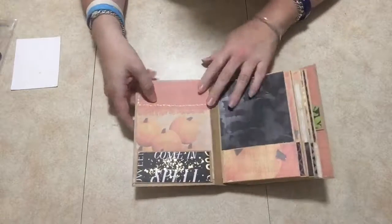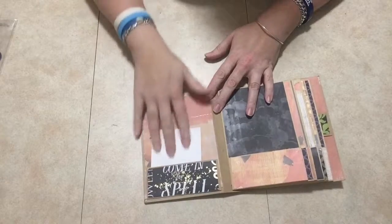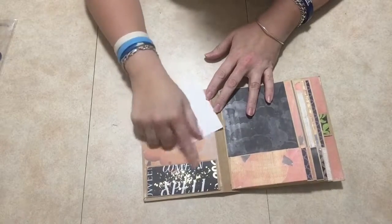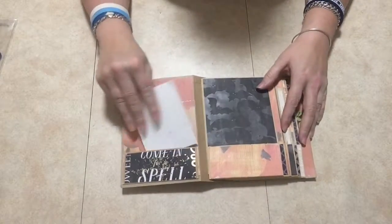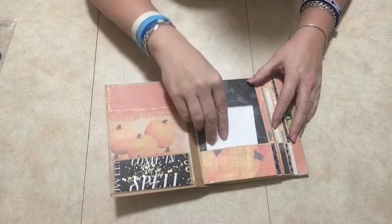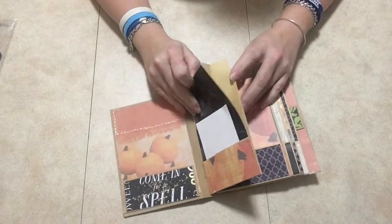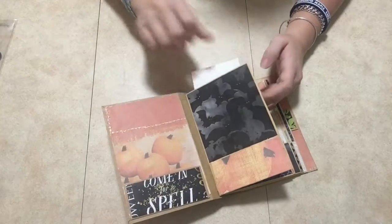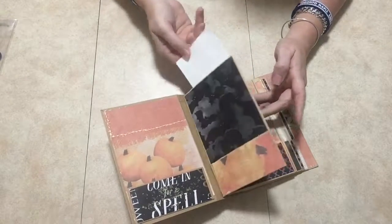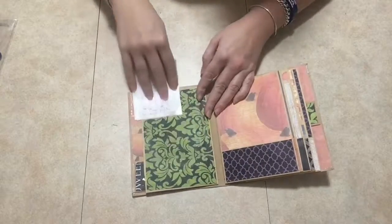Here I made a little pocket — you can put pictures in there or journaling cards. I used also the Martha Stewart paper with this because I didn't have enough paper. Each of these pages are made out of paper bags that I got from the dollar store. You just tuck in your photos in here. I left this one blank.